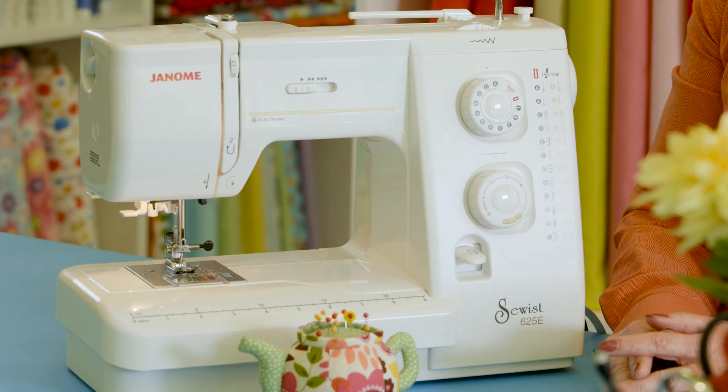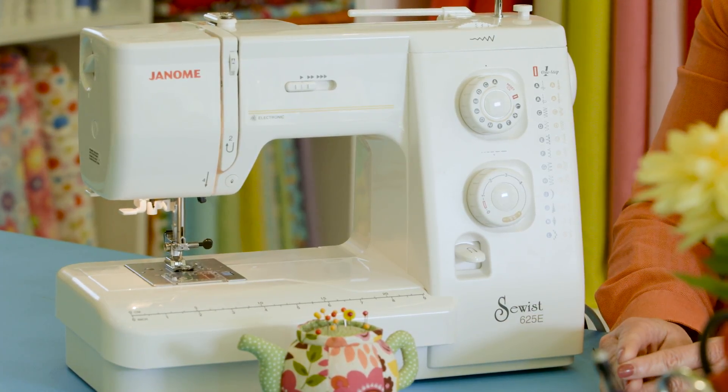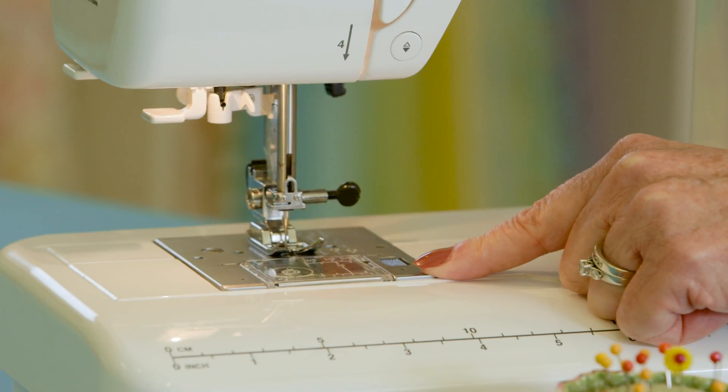At the Sewing Cafe, our students take a class and then they're ready to invest in a sewing machine, but they want to know what do I look for? We suggest looking for a machine that's easy to use. You want it to be easy to thread, you want it to have a drop-in bobbin and also a marked throat plate. That makes it much easier for your sewing.